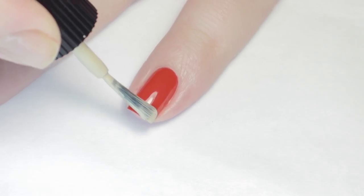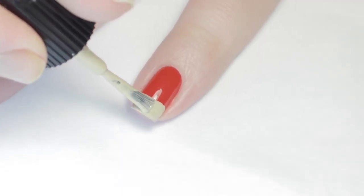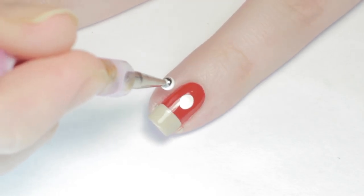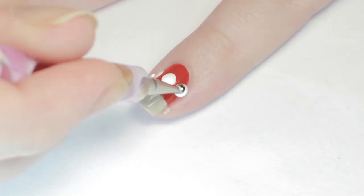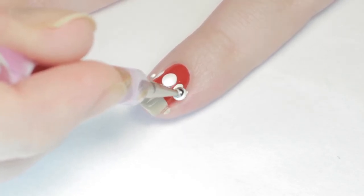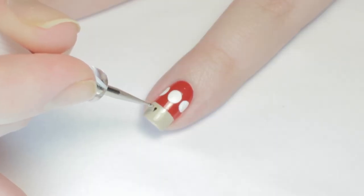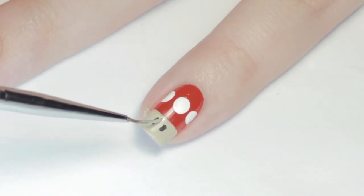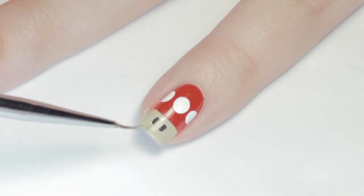Starting with the super mushroom, I painted a band of tan polish across the tip of my nail. Next I'm using a large dotting tool and white acrylic paint to add a full circle in the middle of the red part, then two half circles on the sides. Lastly I added two black dashes for eyes, but I had to go back with the tan polish and sharpen up the shape.